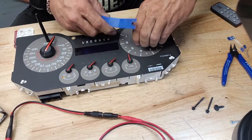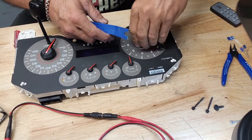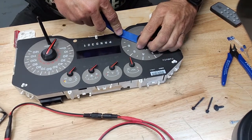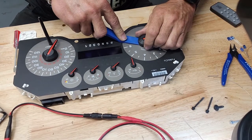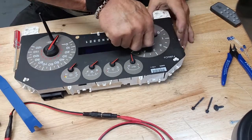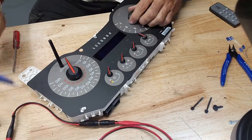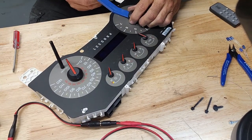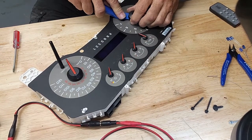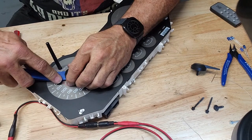Break them loose. Sometimes these big ones you just want to twist them and pull, twist them and pull. Just being ugly, don't want to come off. Come on. Cranky one. Let's see if this one will be any more friendly.